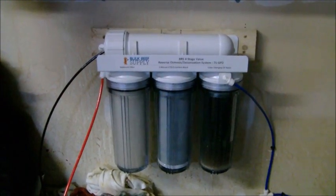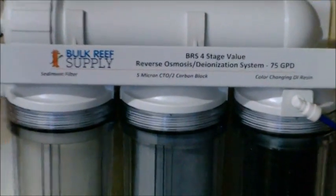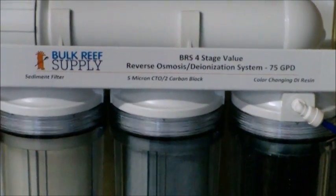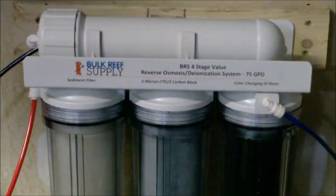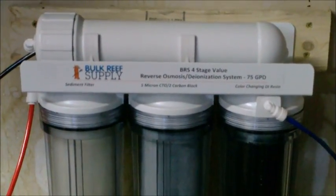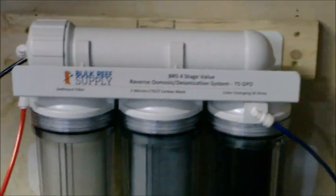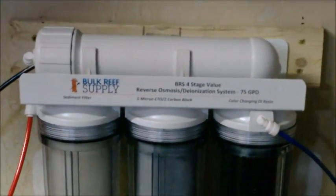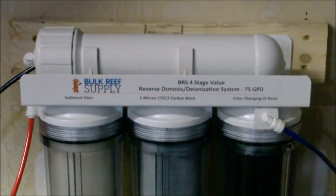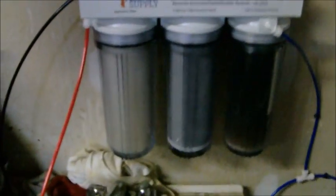You can see I got the BRS cheap model. It does 75 gallons a day. The reason why I went with this one is because it was only $19, and on top of that I didn't think I'd be needing more than 75 gallons a day produced. So it seemed perfect for me since I have a 75 gallon tank, but I'll let you guys do the research on how these things work.